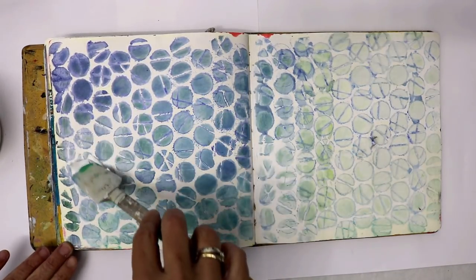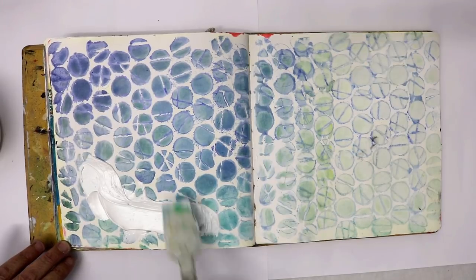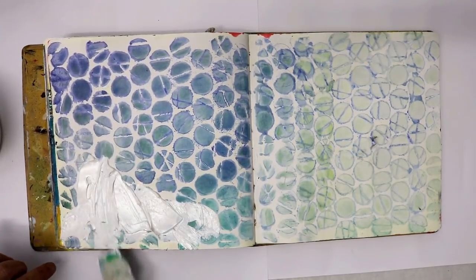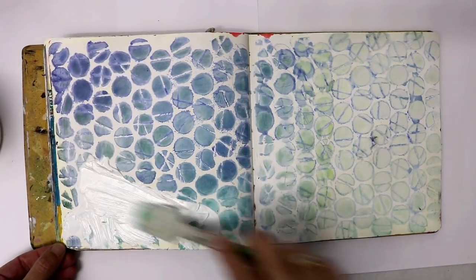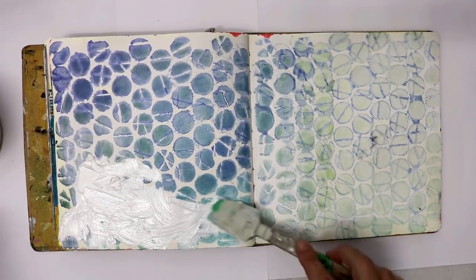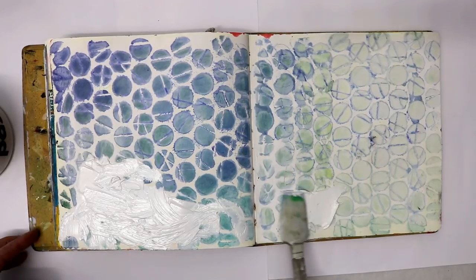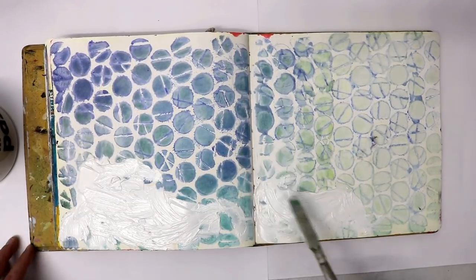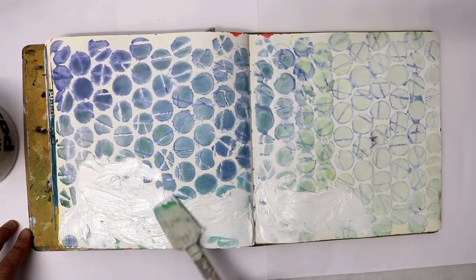I've got my spatula and my modeling paste. I'm just going to create an area here where I think the stamp is going to go. You could use a heavy gesso for this as well — it does dry a lot quicker than the modeling paste. This actually took quite a long time to dry. I left it for a while to dry naturally and then attacked it with the heat gun.